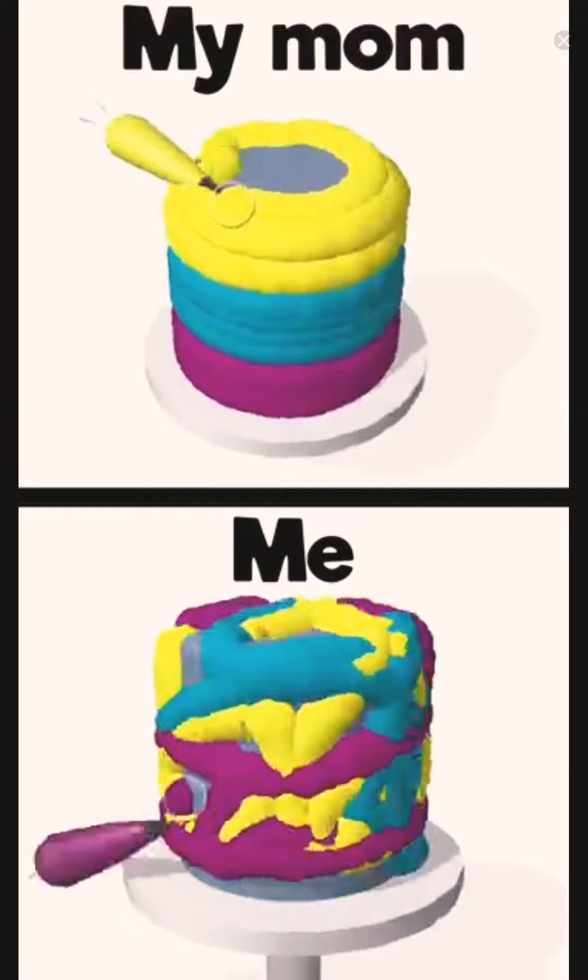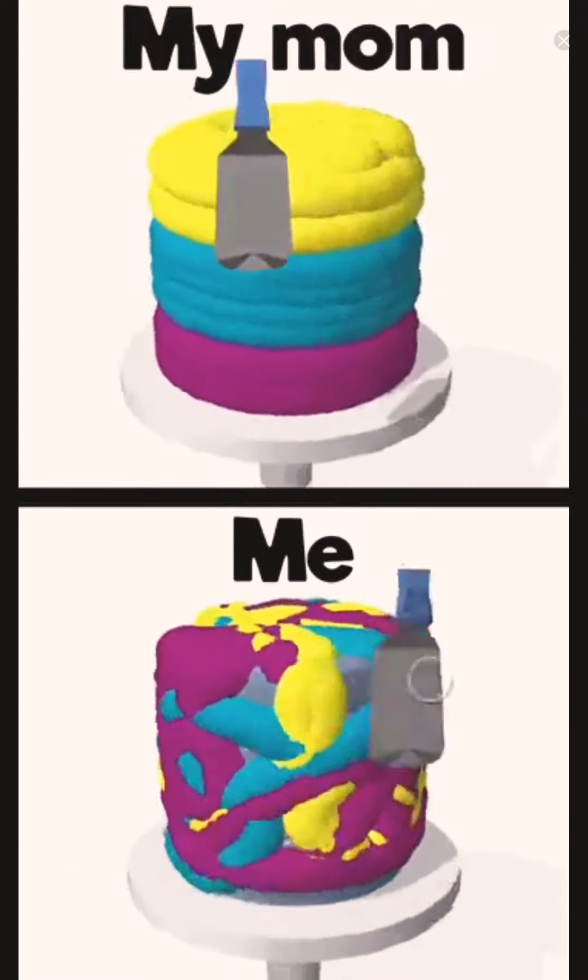Hey Ma, what do you think of my cake? It looks wonderful, honey.